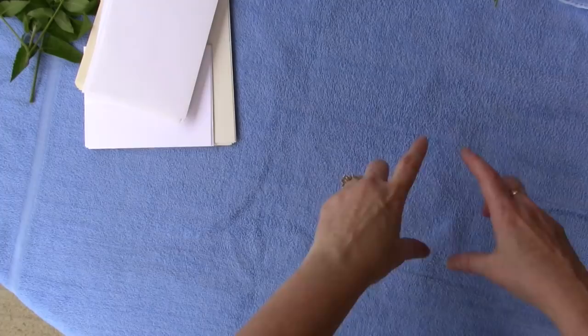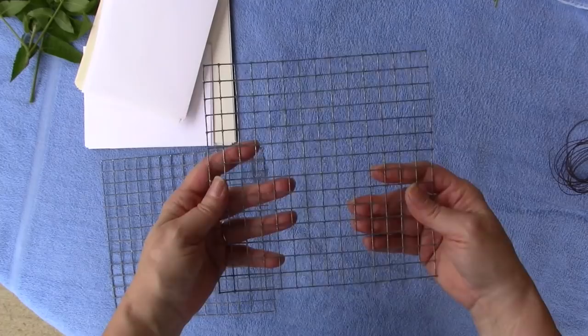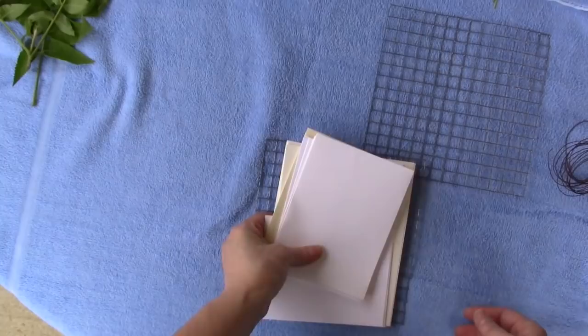Rosemary uses a couple blocks of wood to make her sandwich, but I don't have wood. I've got two pieces of hardware cloth - you can get this at the hardware store, usually over where the chicken wire is. I cut these pieces to fit into my pot, and my papers will fit inside these two pieces.